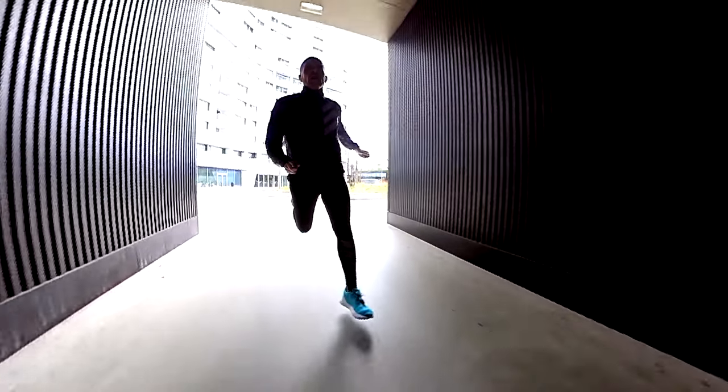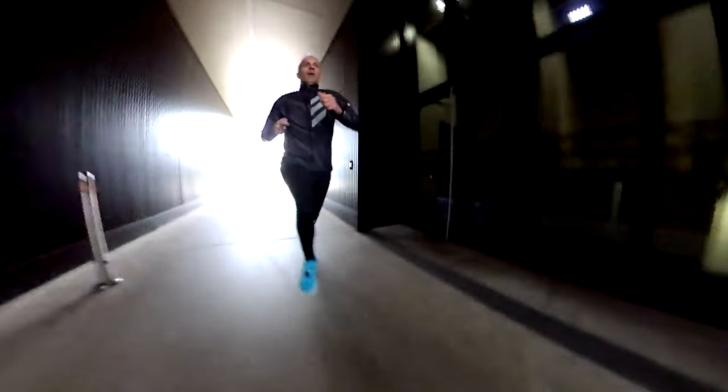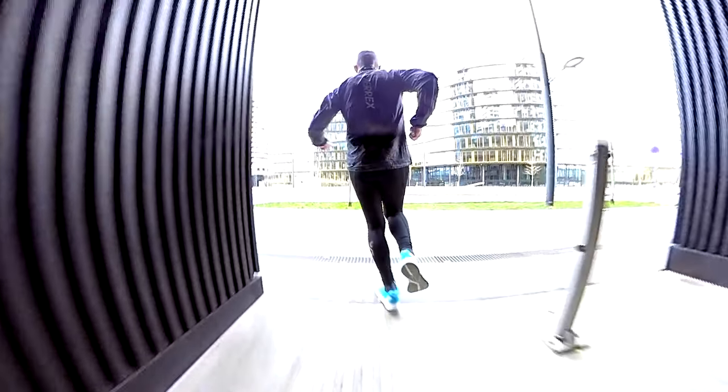Good in terms of durability and responsiveness, but not that good in terms of comfort. There is not much exposed foam, so all good in that regard. Durability prediction: I would say at least 400 miles. After 100 miles, the running dynamics metrics I collected are still the same — the midsole looks pretty much the same.